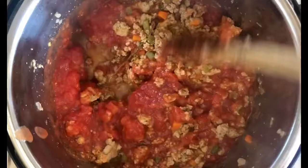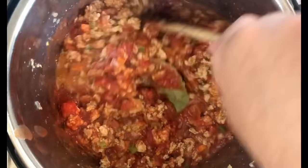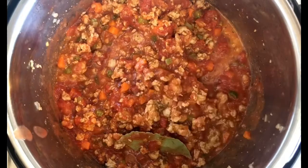Add in the diced tomatoes and the crushed tomatoes, making sure you get everything out of the bowl. Give it a good stir. Now clamp on the lid to our Instapot, set the pressure to high, and make sure we are in the sealed pressure position. We're going to let this go for 15 minutes. In the meantime, I'm going to get a pot of water going on the stove to boil up some rigatoni.